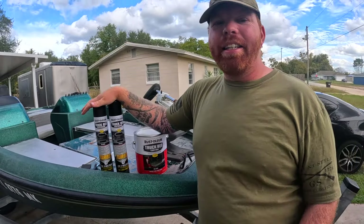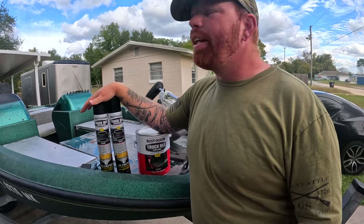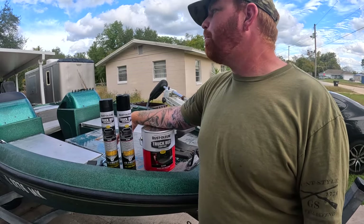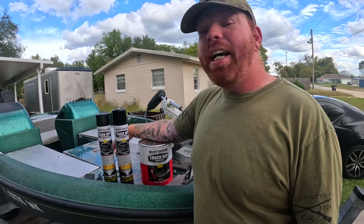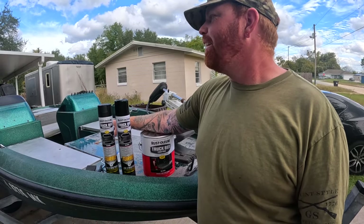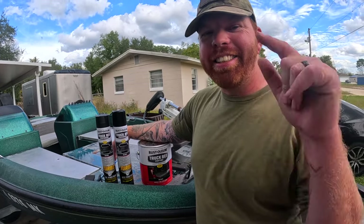I think this is either going to come out really bad or really good — I'm hoping for the good. We also got a couple more add-ons: new seat plates and a new seat pole so Caroline can have a seat on the back of the boat. So let's get to tearing off these doors so we can prep the deck, paint the doors separately, and try to cover as much ground as possible. All right guys, let's get to it.